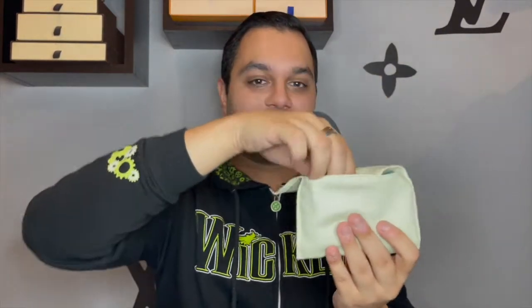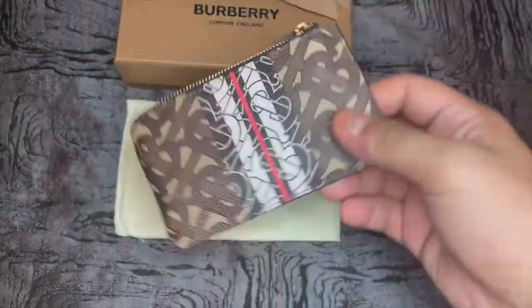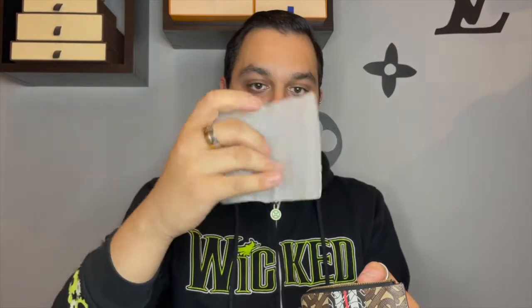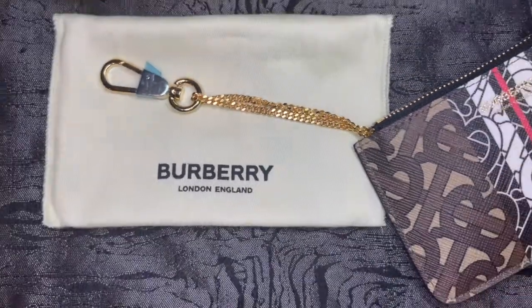Opening it up — any guesses as to what this might be? This is going to be the Burberry e-canvas zipped coin purse. It is gold plated here, and there is still a little plastic on the zipper pull. You also get what appears to be an instruction manual, it's stuffed with a little plastic, and you do get a nice gold chain. Does this remind anybody of anything specific?